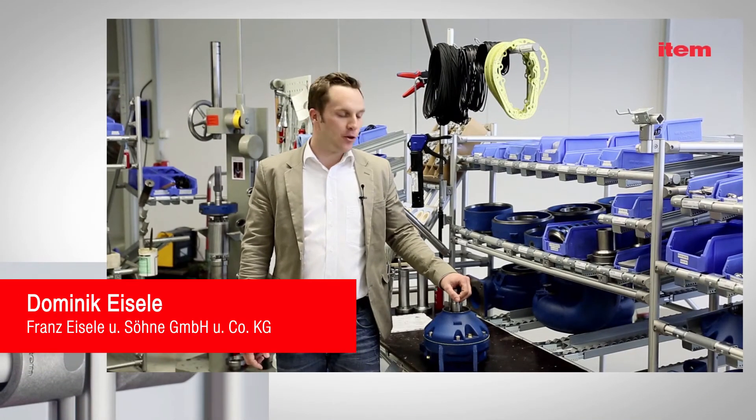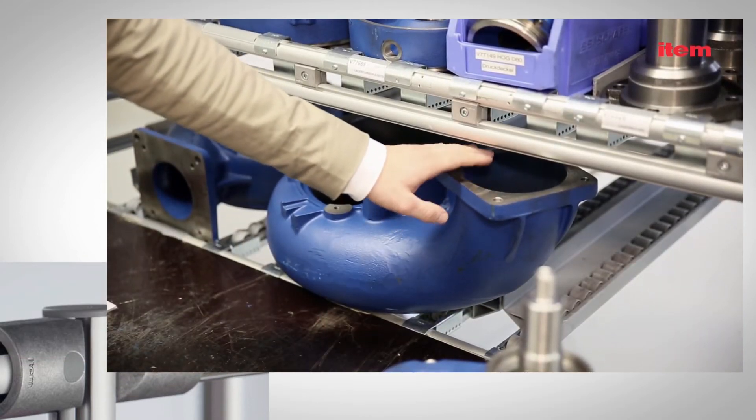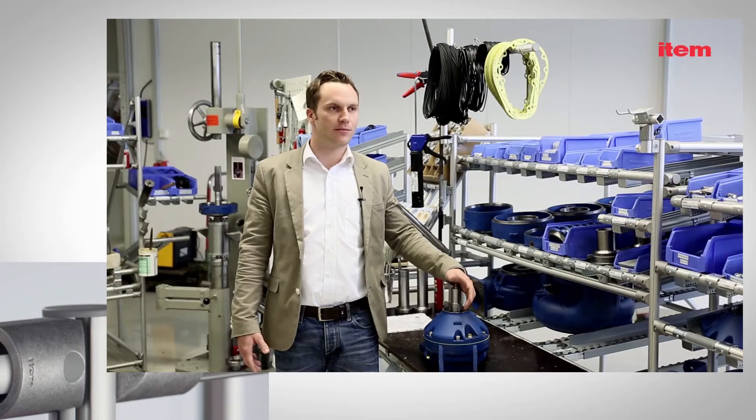Islep manufactures pumps and agitators, which, as you can see, are solid and heavy components. They can weigh anything from 10 to 50 or 60 kilos.